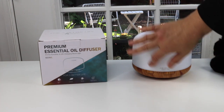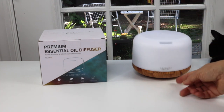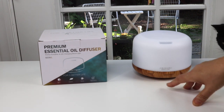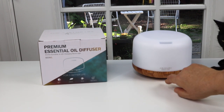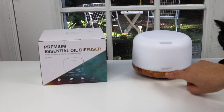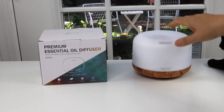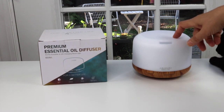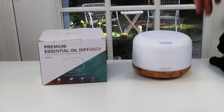All of this area here will be the color-changing lights, and it has a fake wood finish underneath. There are controls: you have the light button, and over here you can control the mist from high to low — that's a nice bonus feature, not every diffuser has that. You can set it for 60 minutes, 120, 180, or have it constantly on until it runs out of water.